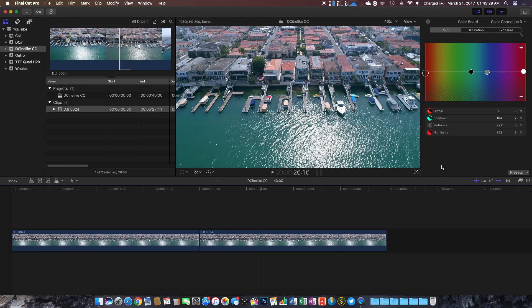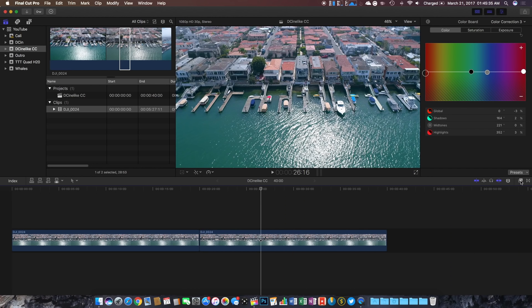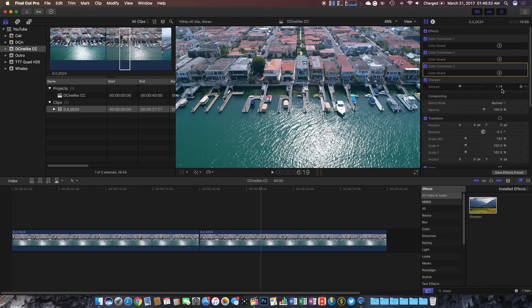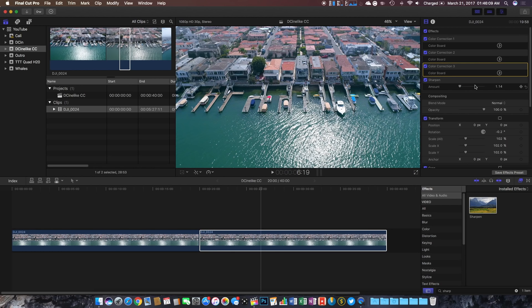The final thing I like to do after color correcting the whole image is add a little bit of sharpening. We can do this by clicking on effects in the bottom right corner and searching for 'sharpen.' All we need to do is click it and drag it on over — but I already have it added so I'll leave it in place. My sharpening value is set at 1.14, which is nothing crazy. I like to keep it low, because if you go any higher it starts to look a little weird. Anywhere between 1 and 2 will look good; anything more will look unnatural.